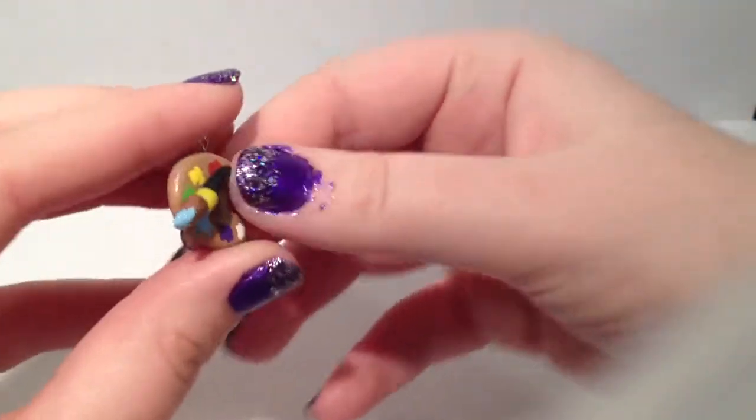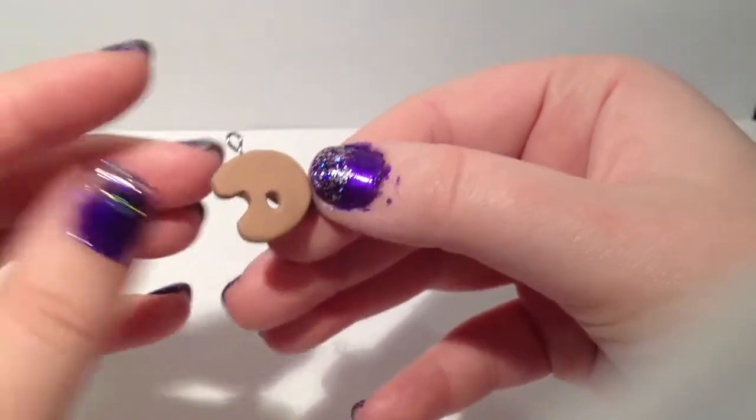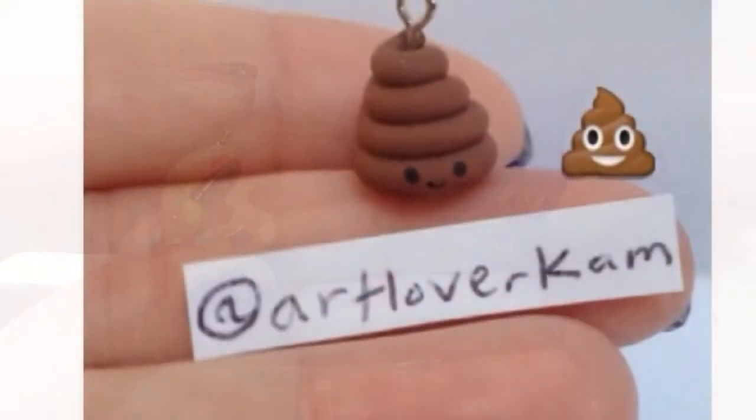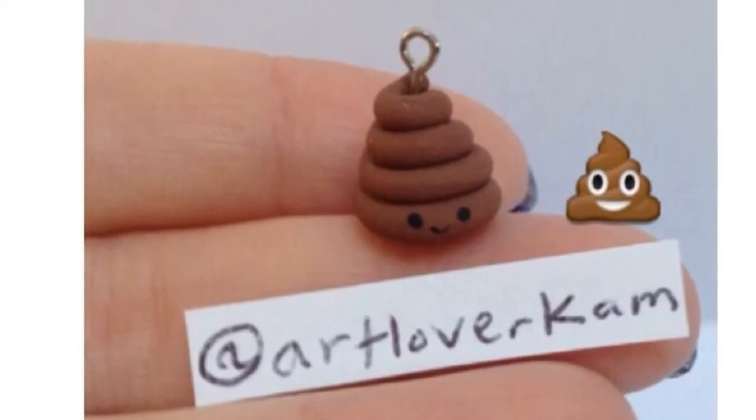Here is a polymer clay paint palette. This is a cute little emoji poop.